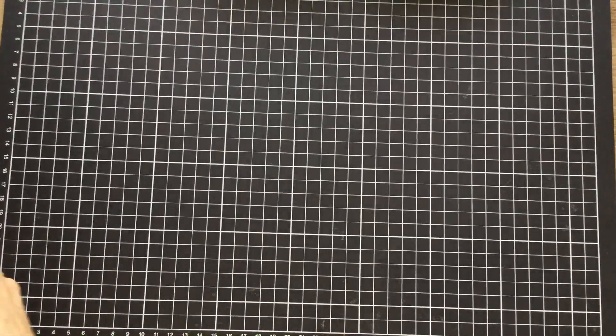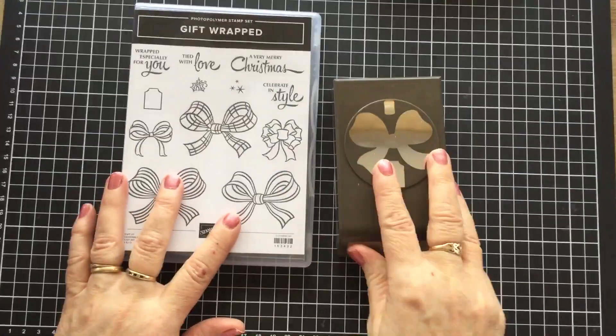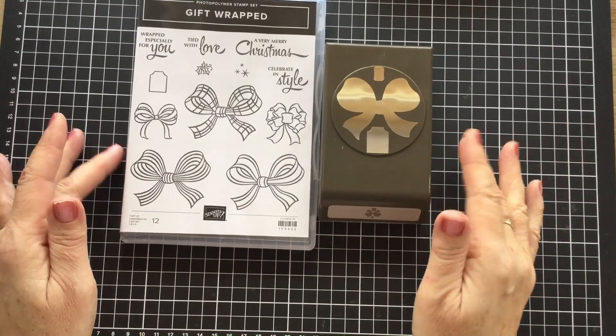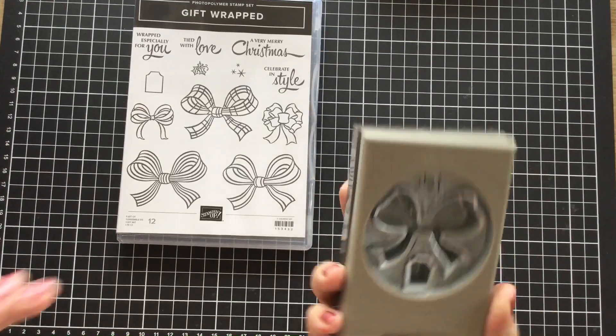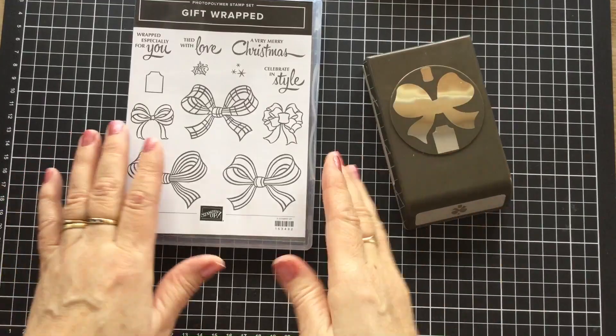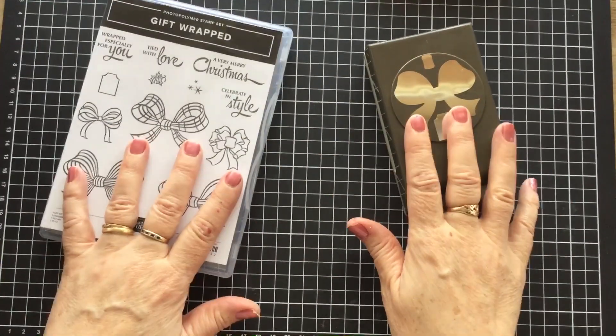I absolutely adore when Stamping Up — and it's one of my favourite things about Stamping Up — releases a stamp set that has an accompanying punch. That is so much fun because it's just so easy to cut it out. You don't need dies. And the punches are really good quality and I can operate them really well with my hands — I don't have to push too hard — they're great. So that's what we're going to use today.